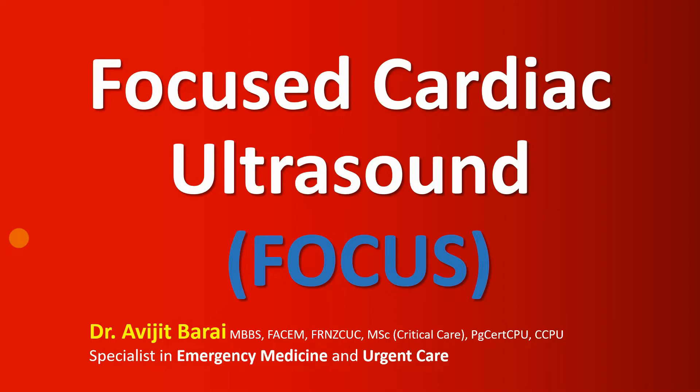Hello everyone, this is Avijit Parai. In this video we are going to talk about focused cardiac ultrasound. This is also called bedside ultrasound or bedside echocardiogram. I prefer the term focused cardiac ultrasound or just FOCUS because it gives a more reasonable explanation of what it is. The term bedside echocardiogram gives the false impression that it may include all the quantitative assessments, but when we do the focused cardiac ultrasound we don't do that.